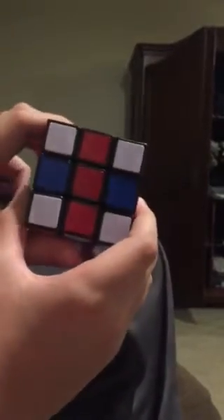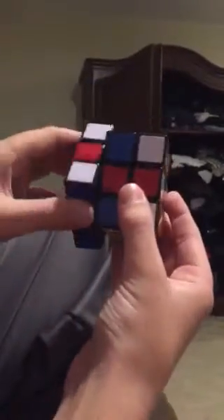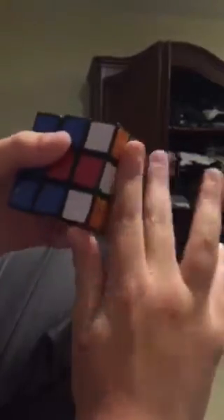Then you need to lift this one up, so it should look like that. Next you're gonna flip over your Rubik's Cube so it should look like this. Now you're going to lift the left one up one time.